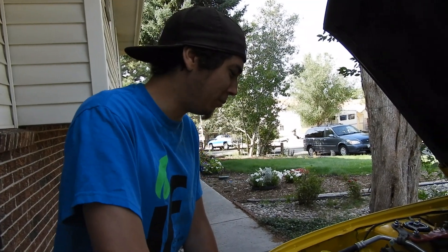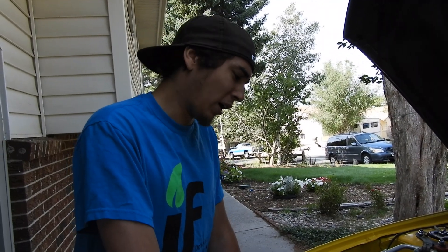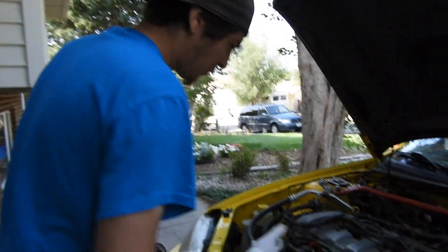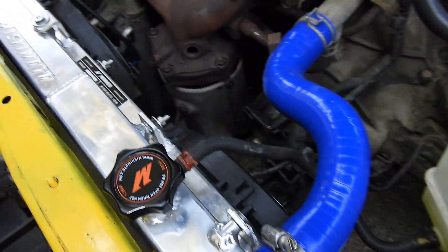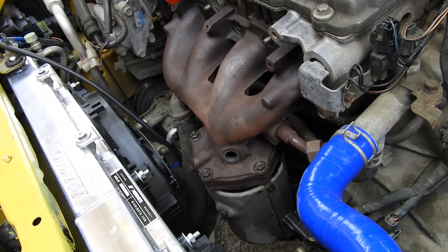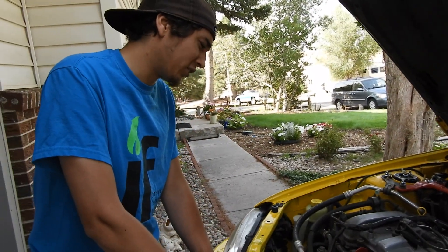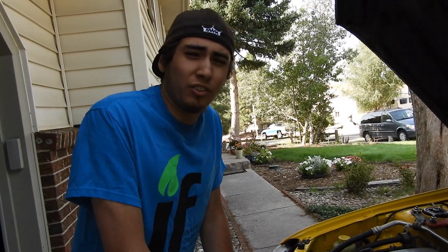I compete in the PPIR time attack series, which means I push this thing very heavily. After this last event, I learned that I blew out the entire front end of my exhaust. I have an exhaust leak at the top of my exhaust manifold, one between the manifold and the cat, and then another one on the downstream J-pipe into my catalytic converter. Going underneath and finding all the rust and destroyed flanges, I decided it's better off just ripping everything out.